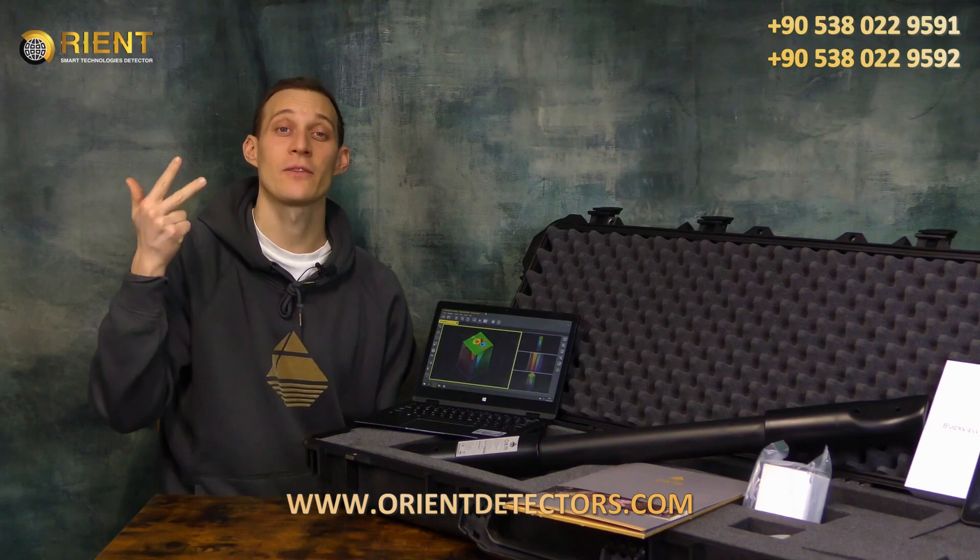It is the Fusion Light, the Fusion Professional, as well as the Fusion Professional Plus. I will now take the time and explain all the different products to ensure that you can make your choice which product of the OKM Fusion Series is the best for you.